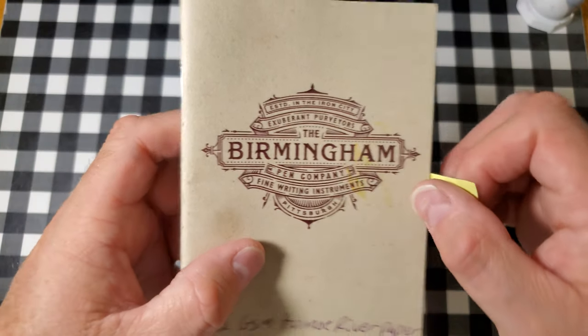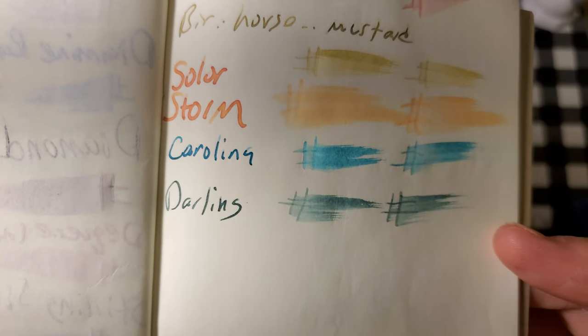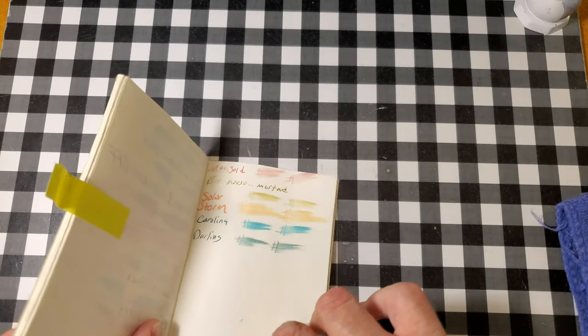Birmingham Pen Company, 52 GSM Tamoy River paper. No feathering, no bleeding, no ghosting. I would totally use the back side of this paper.